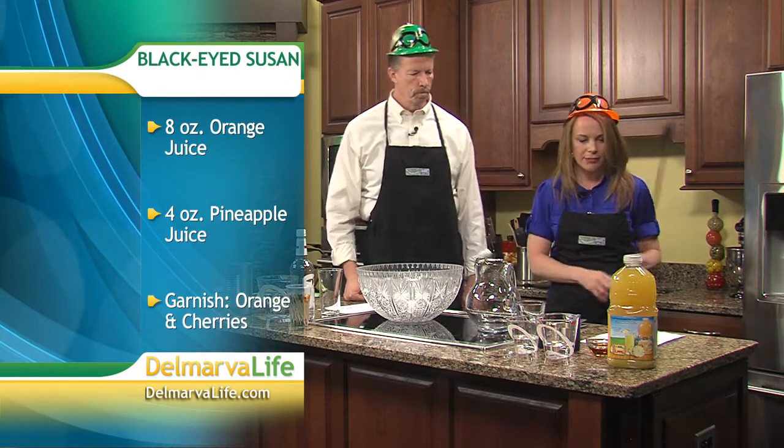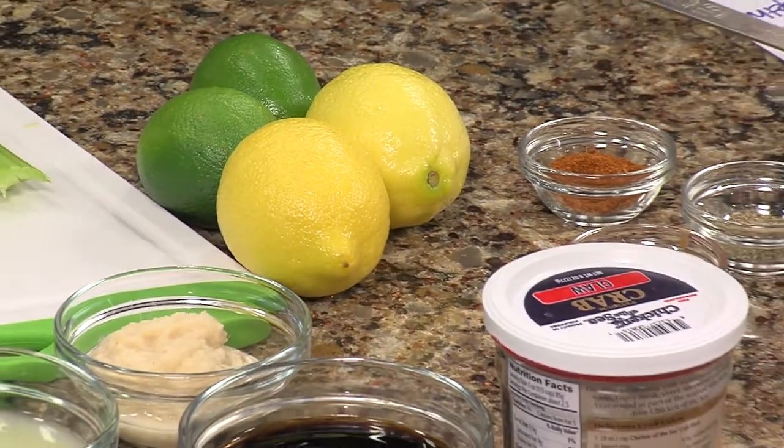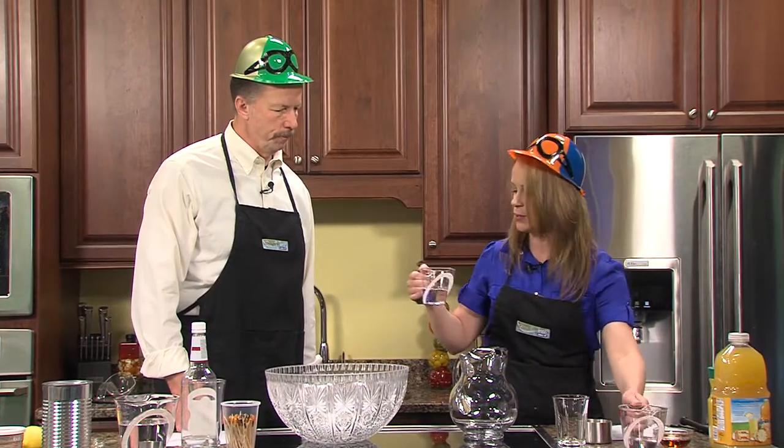Let's get started. We're going to make this in a pitcher for the Black-Eyed Susan. We're going to start off with about four ounces of vodka and four ounces of rum.